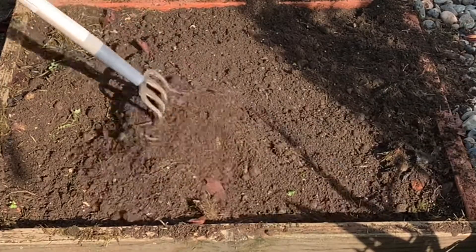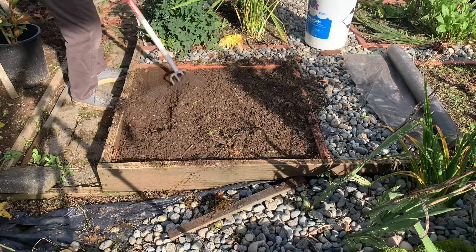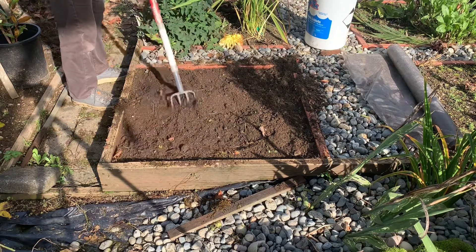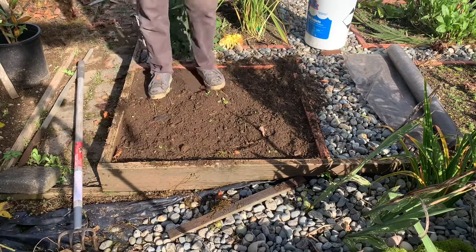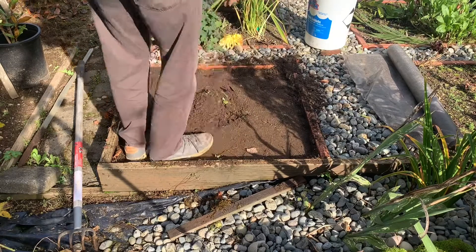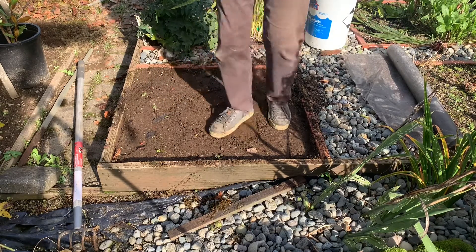I just go through and rake up any leaves, get rid of them, do a quick weed-through. And then what I will do is walk it down — tamp it down a little bit. This is for the winter time, so we don't need a whole lot of air in there to encourage growth.